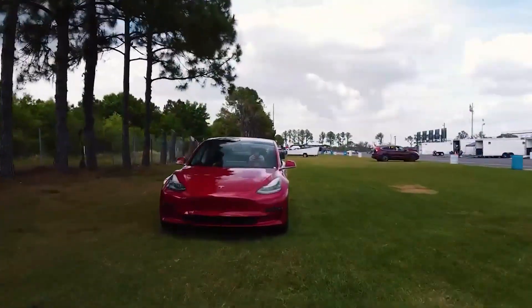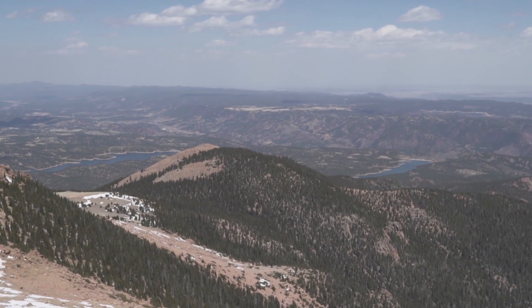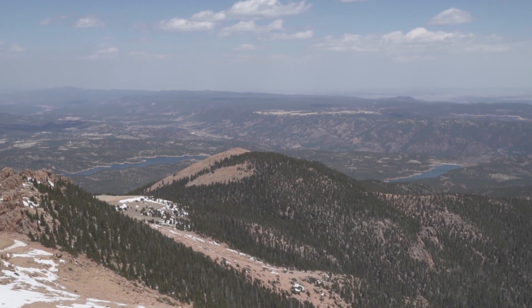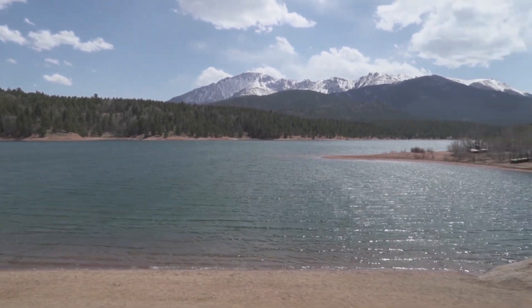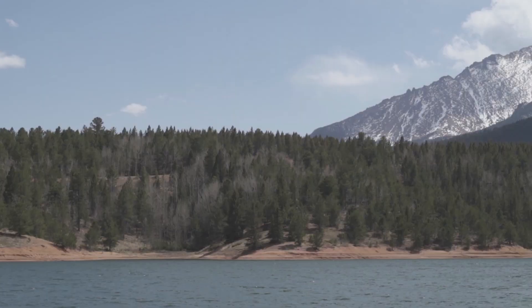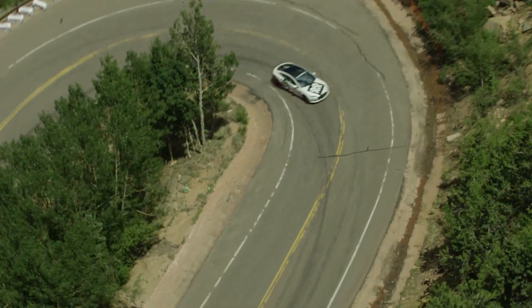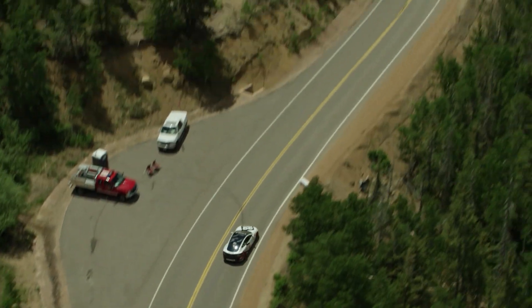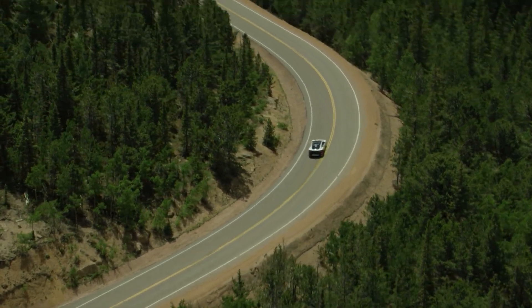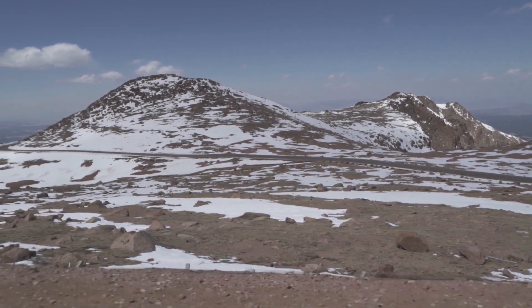The Model 3 at Pikes Peak — yes, there are viewers that have driven their Model 3 Performance up the mountain road, because Pikes Peak is a national park area that people can drive their standard vehicles up. But driving up at 20 to 40 miles an hour is vastly different than pushing the envelope where your average speed exceeds 60 miles an hour and you're doing what would be considered back-to-back eighth-mile or quarter-mile acceleration runs.